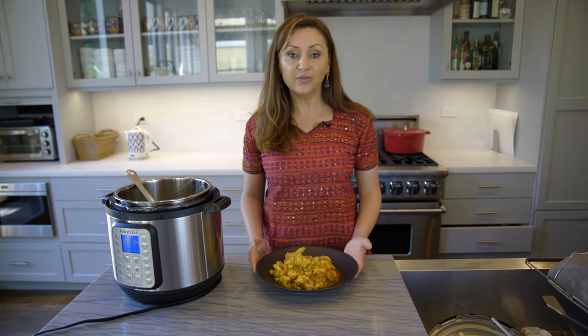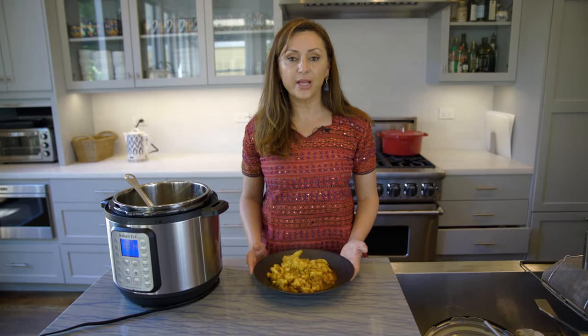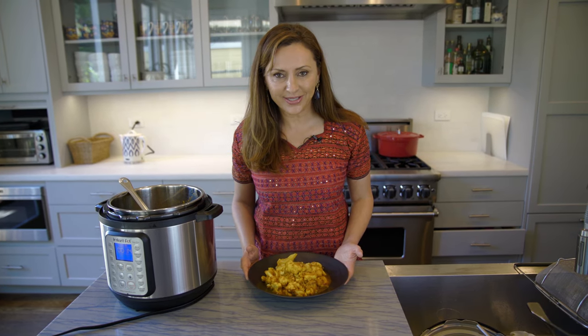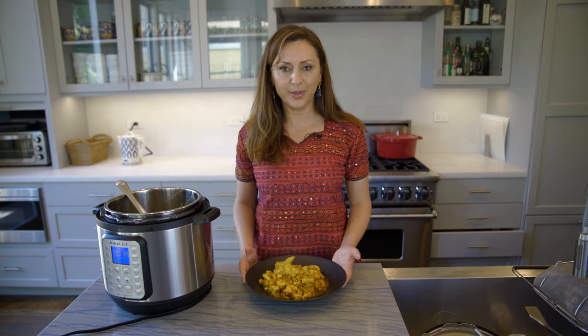If you like this video, please press like, subscribe, and share it with your friends. Thanks for staying with me and watching my gulpi recipe.